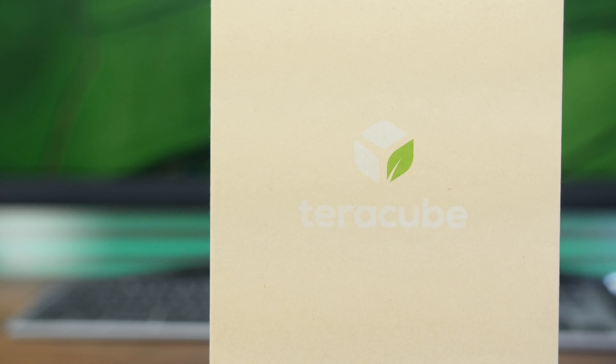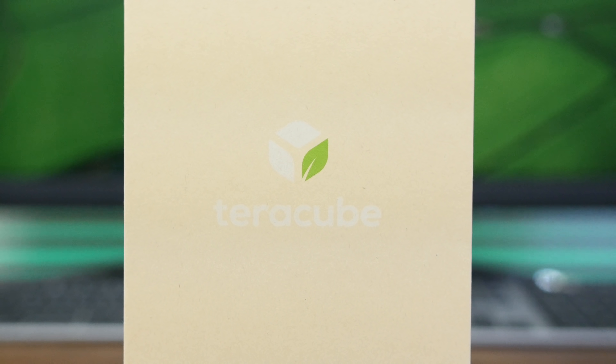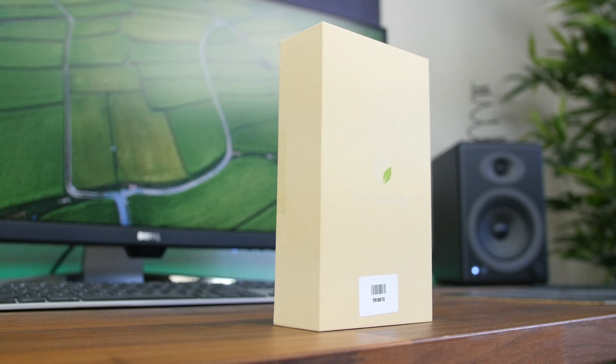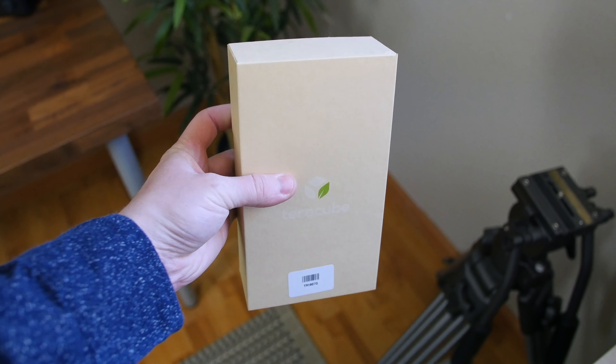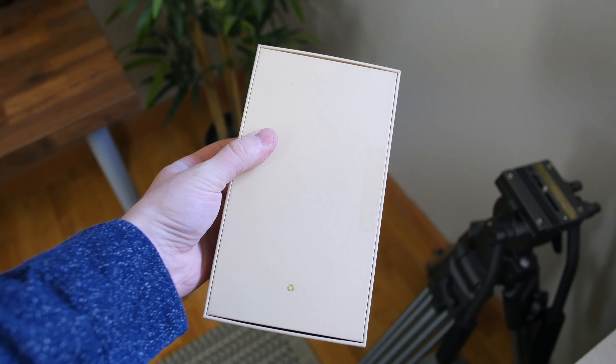The packaging is essentially just a cardboard box with hardly any ink or branding, because all of that stuff that may make for a good first impressions and unboxing video is not very good for the environment. So we have some TerraCube branding on the front and a couple of stickers around the box, and that's it.